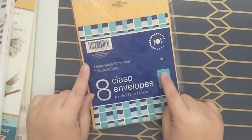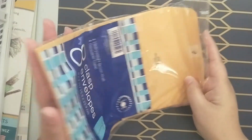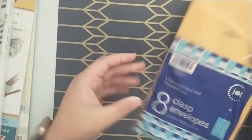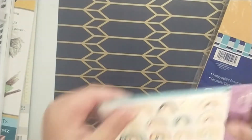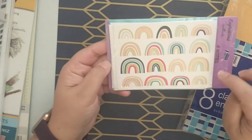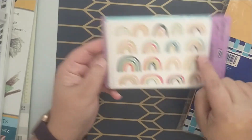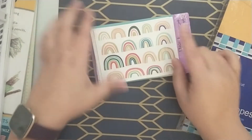Then I picked up a package of eight-count clasp envelopes, the six-by-nine size. I'm thinking these would be good if you fold them in half and use them as a pocket. I also picked up these really pretty note cards — you get four note cards with envelopes. I love the kind of rainbow theme, and it picks up on that navy blue and gold.